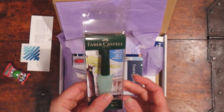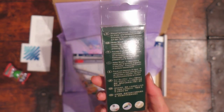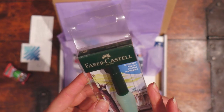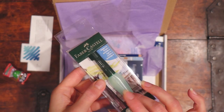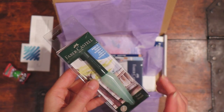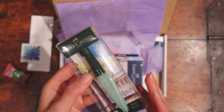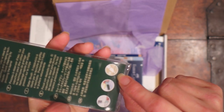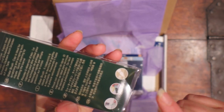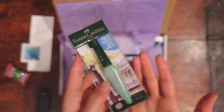We got Faber Castell. That's a fancy brand, isn't it? I think I actually got a travel paintbrush last time too. Looks really, really nice. And it seems like it's a point tip, so that's perfect for me. I rarely use square-tipped brushes - I probably should though, I haven't tried it before.